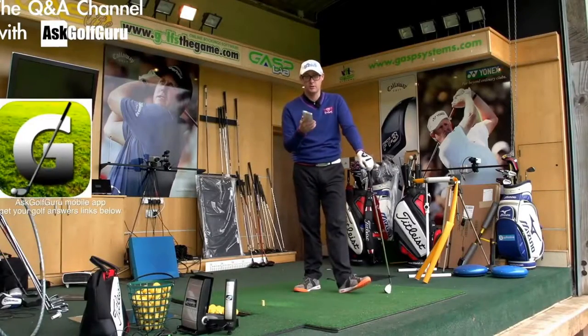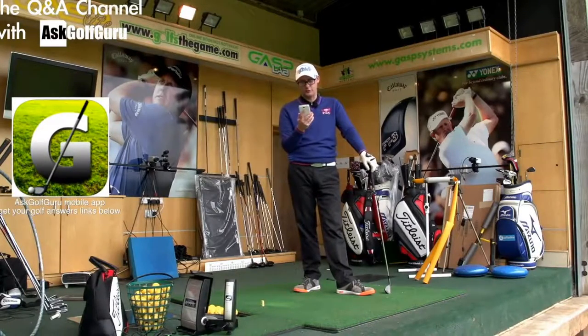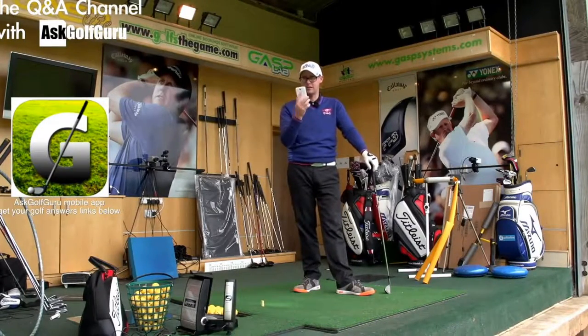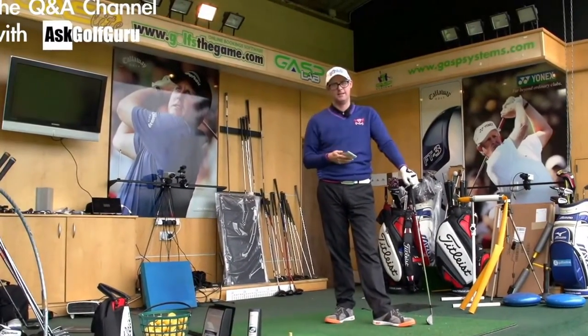Hello, Mark Crossfield here. More questions from the Ask Golf Guru app coming at you. John asks about my dynamic loft drill that I did the other day. This is an interesting one because I've actually done this with a student, John, and he was saying very similar things and I said similar things to him. Let's get stuck in.